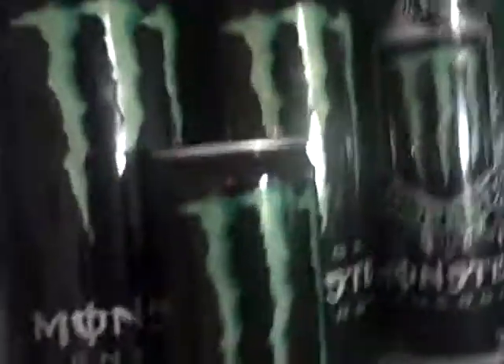Hey everyone, kombucha here. I haven't done this in a while, so I'm going to show off my Monster Energy can collection. It's gotten bigger since the last time you guys saw, so let's do this.